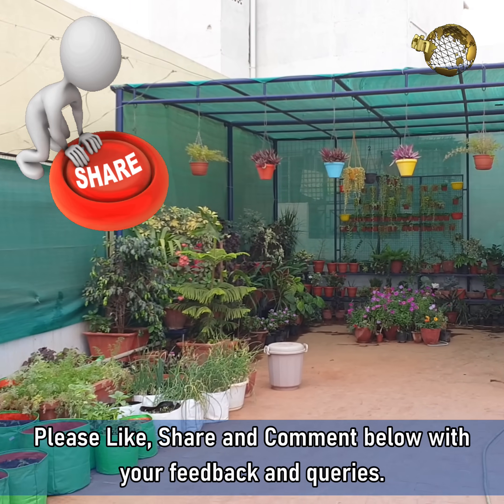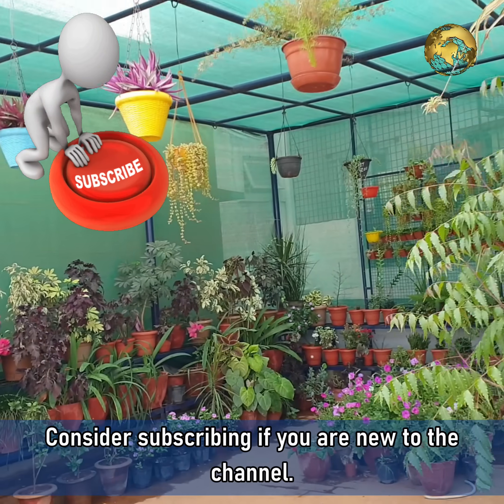Please like, share, and comment below with your feedback and queries. Consider subscribing if you are new to the channel. Happy Gardening!